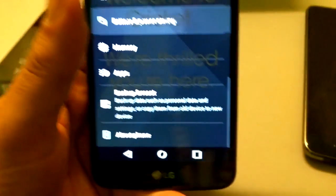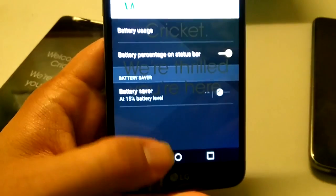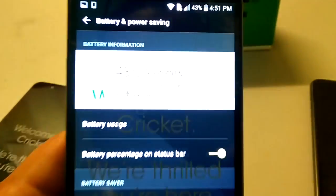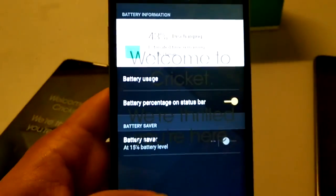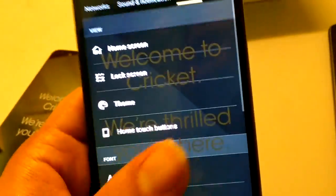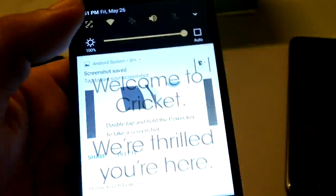Under Battery: Battery Saver and battery percentage on the status bar. It's giving me an estimated discharge time — 32 hours remaining at 34% battery. That's pretty cool.